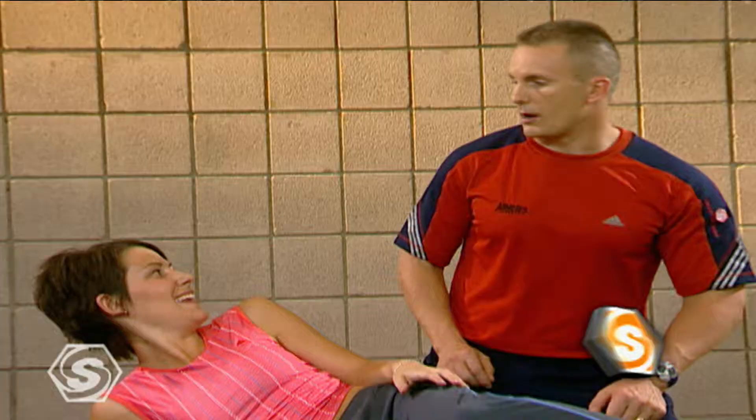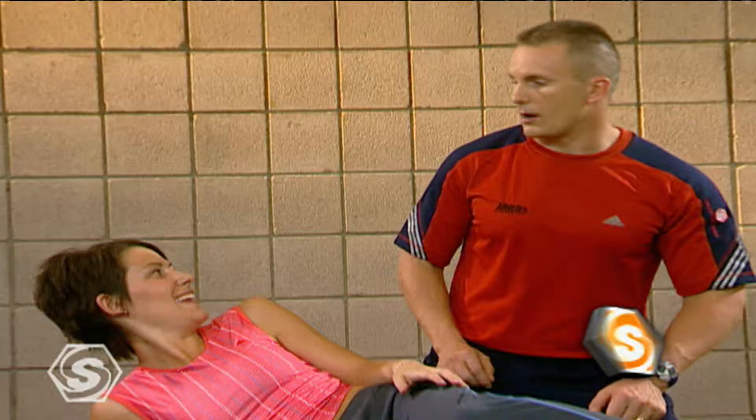Feel like you've had a good workout? Oh yeah. We really focused a lot on the core today — doing more rotational stability. We hopefully gave you a great workout to finish up your Sports School experience. Anita, thanks so much. It's great being here. We'll see you next time at Sports School.